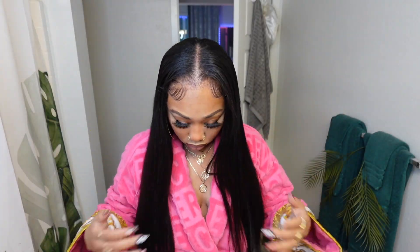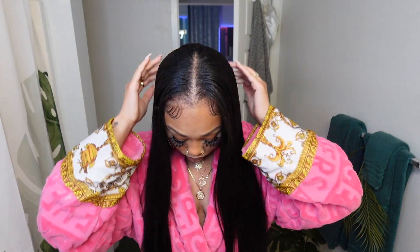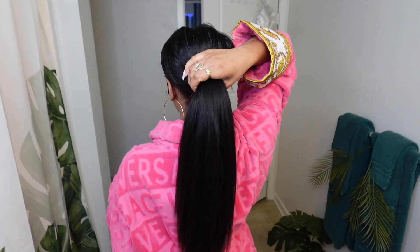Hey guys, welcome back to my channel, it's Payden and today I'm back with another video installing these seamless Yaki clip-in extensions that I received from Curls Queen, so let's go ahead and just get started and hop right in.